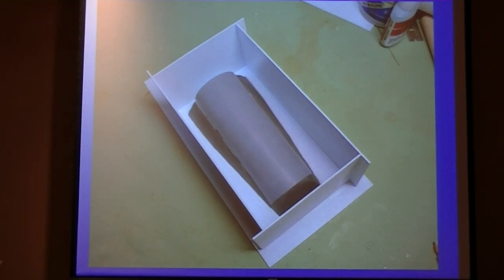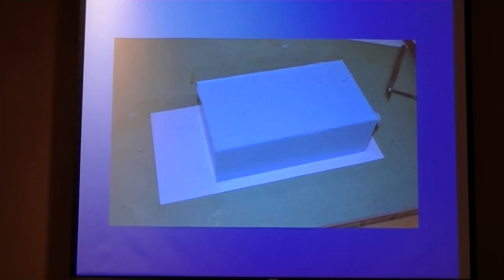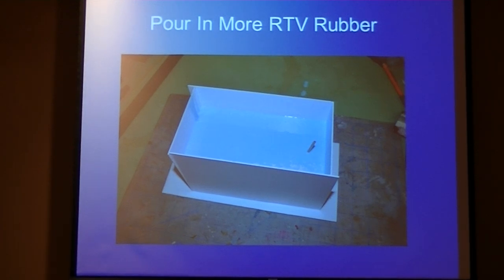Here you can see the box I built around it. Then I poured the RTV rubber in. RTV rubber is like really, really thick syrup — it's a two-part mix at about a 10 to 1 ratio. You mix it up until you get a nice blue consistency, pour it in, and wait overnight for it to cure. After pulling off the sides, this is a two-part mold — I have a mold on one side and another mold on the other side. I flipped it over, and this little stem was a vent hole to allow air to get out.